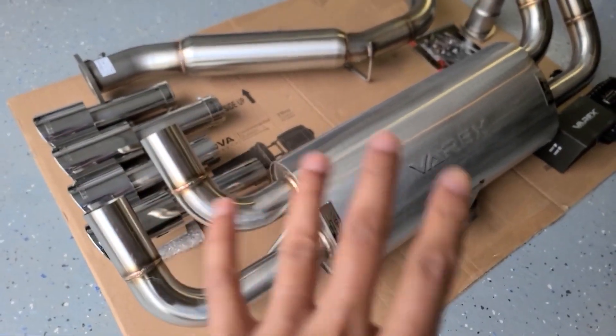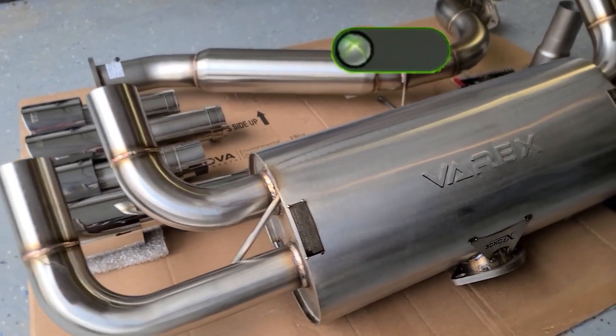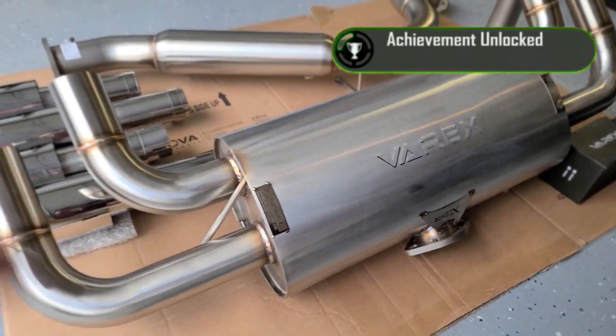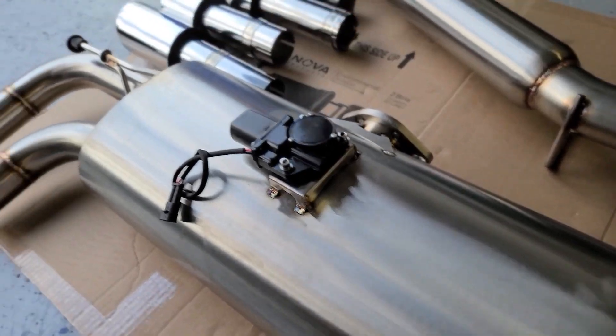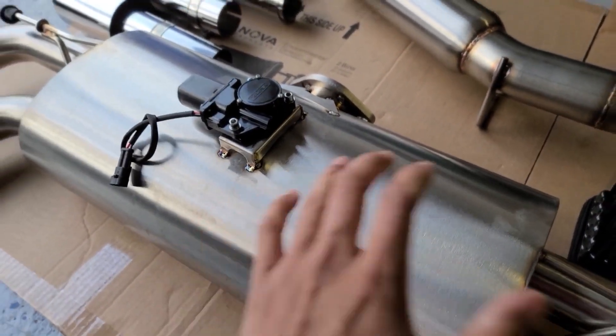X-Force Exhaust is supporting the S3 build — they are my new sponsor. I am so happy and ecstatic to get this part on the car. I flipped it around so there's a closer look at the valve system. A lot of exhaust manufacturers put their valves on the pipes, however this one is right in the center muffler. So cool to see.